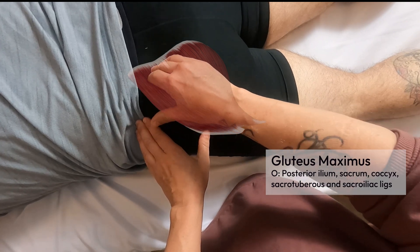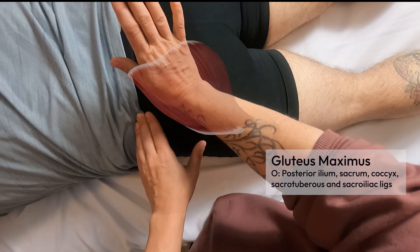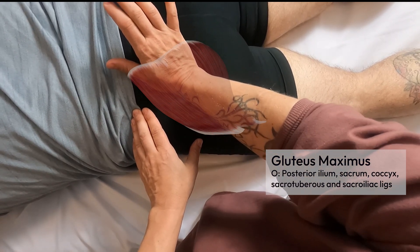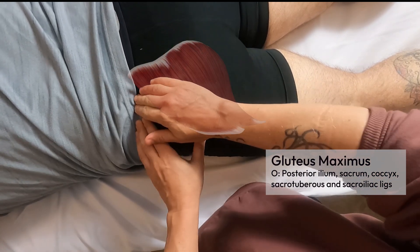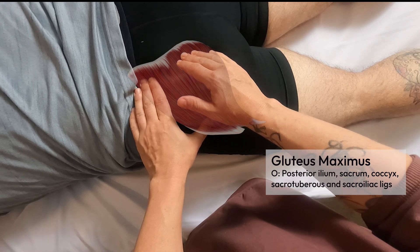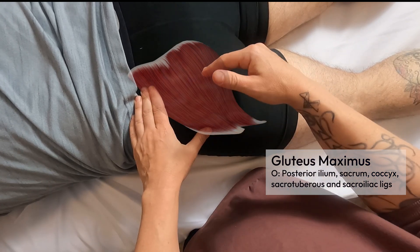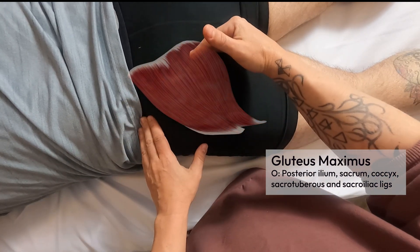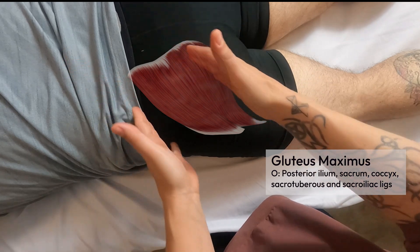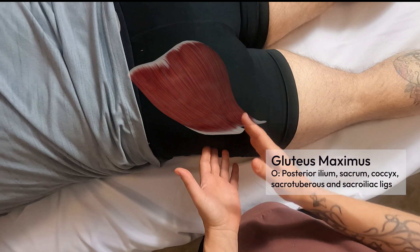It attaches all along the border of the sacrum. To find the border of the sacrum, you can sink the heel of your hand into the meat of the glutes and push against that flat ridge. The attachment continues inferiorly to the coccyx and also attaches to the sacrotuberous and sacroiliac ligaments — a nice long attachment point. The muscle fibers run laterally and relatively horizontally.